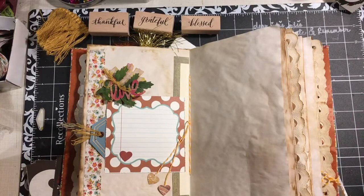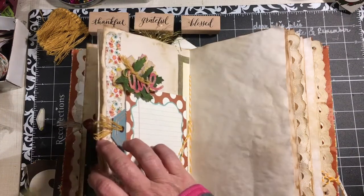Hi everybody, it's Julie and I am here with day six of Grateful, Thankful, Blessed. Yes, day six.